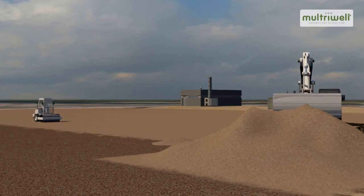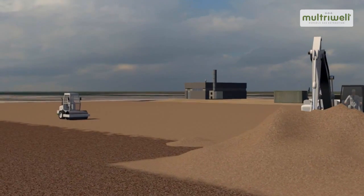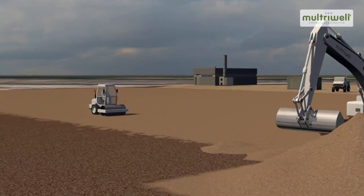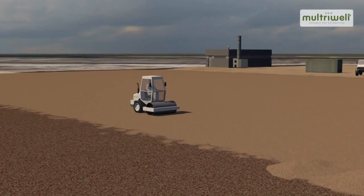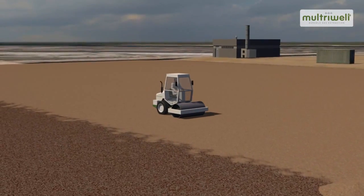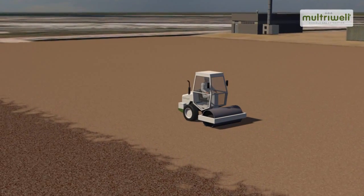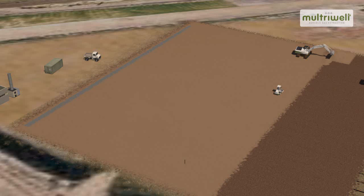The mineral sealing layer of Trisoplast is installed on top of the support layer, above the horizontal Maltrywells. The Trisoplast layer consists of sand mixed with a special combination of bentonite and polymers that bond strongly once the layer is saturated with water, creating an extremely flexible, gas-proof and waterproof layer.